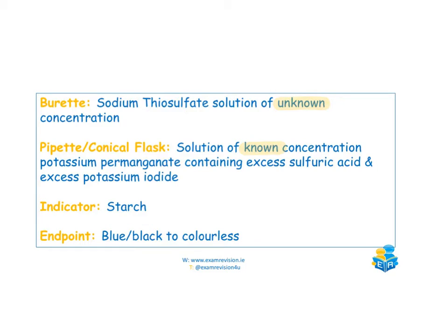The colour changes in this experiment go from red to straw yellow. At the point you get your straw yellow, that's when you add your starch and it becomes blue-black. You then finish your titration until the solution becomes colourless.